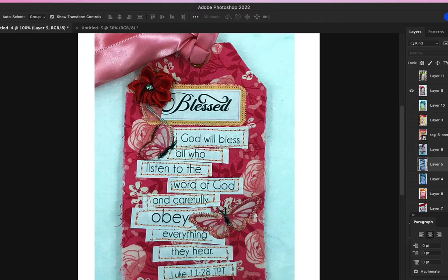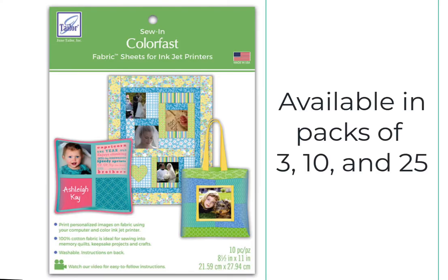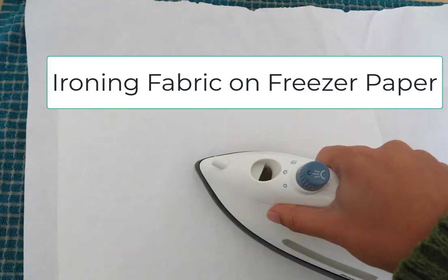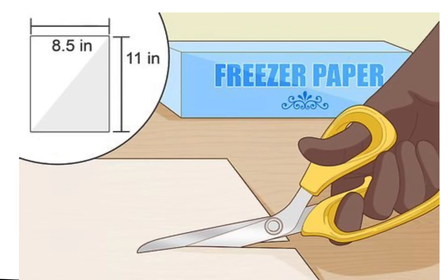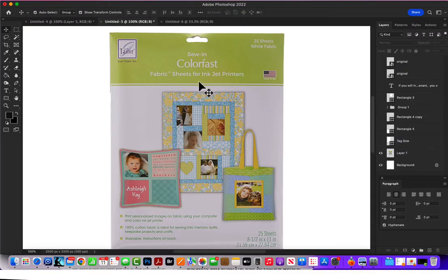The Bible verse fabric I do in different ways, and I just wanted to share with you how I do that. I purchased fabric sheets to use in my inkjet printer — Sew in Color Fast fabric sheets for inkjet printers — and I bought 25 sheets. I'll leave a link below where you can get it. It is expensive, but I had a lot of printing to do. You can do this cheaper by taking a piece of cotton 8½ by 11, ironing it onto freezer paper, trimming it, and running it through your printer. There are lots of YouTube videos that will show you step-by-step how to do that.